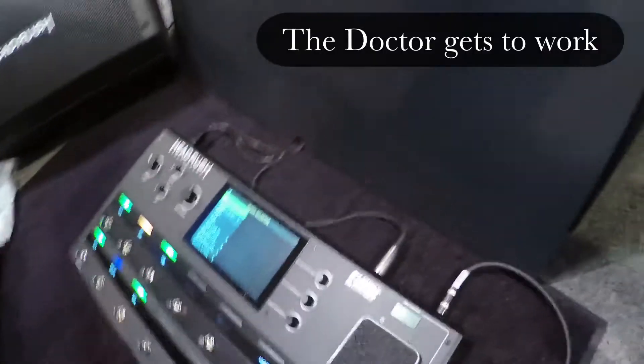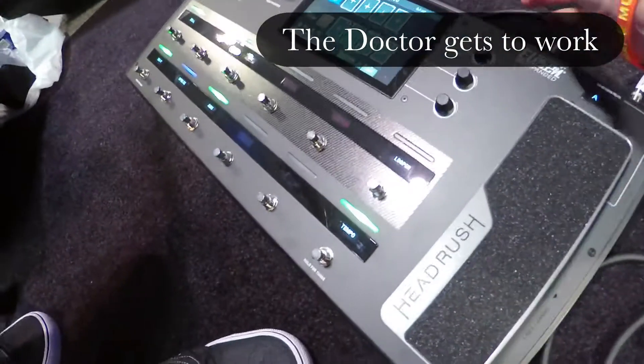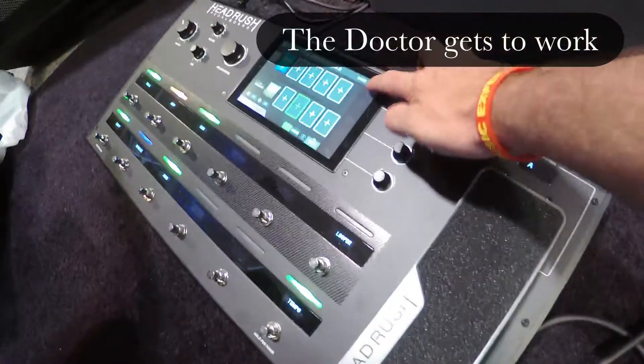Do you know how to use it yet? Nope. Alright, it's very easy. So, what do you want to do with it here? Honestly, I was just figuring it out. Alright, watch this.